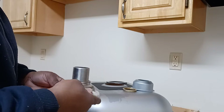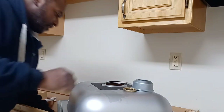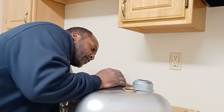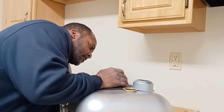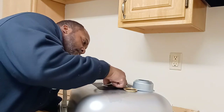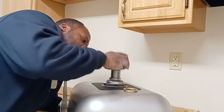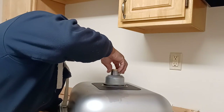First thing you're gonna do is stick this underneath — just hold it under there, center it, and press firmly on it. Make sure it's centered or you might have a problem. Then put your rubber gasket, your friction disc, the little cup, and your nut, and tighten these all together.